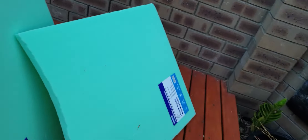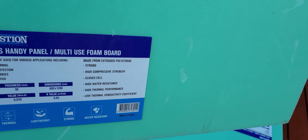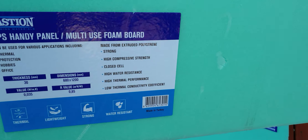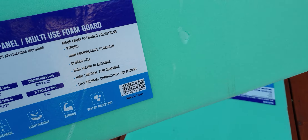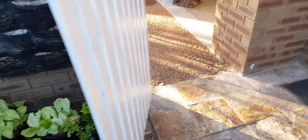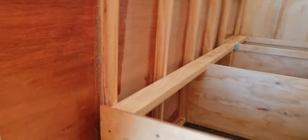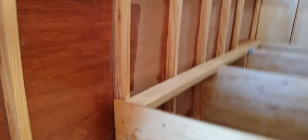This is the stuff I'll slice up in a minute - high thermal performance it says, low thermal conductivity, R-value 0.85, whatever that means. I'm going to cut them in and slide them all between my joists.